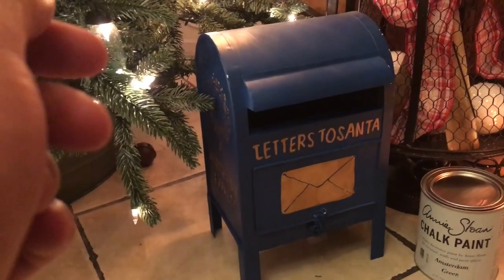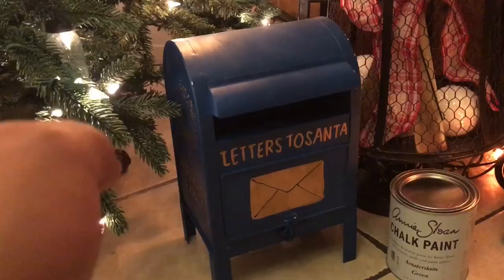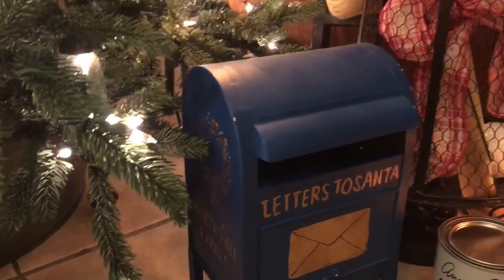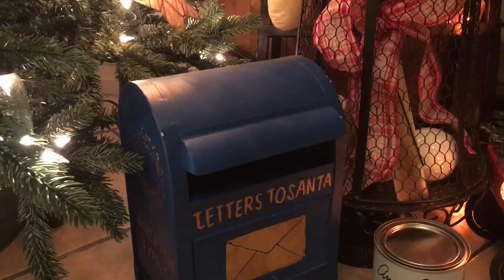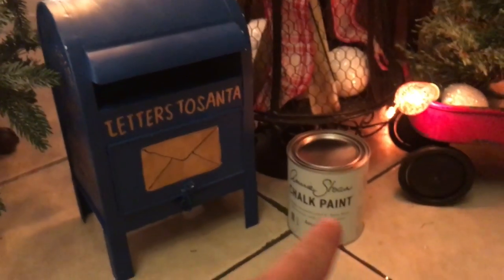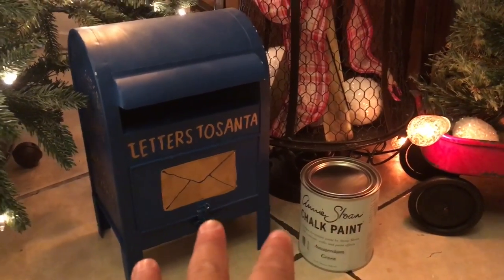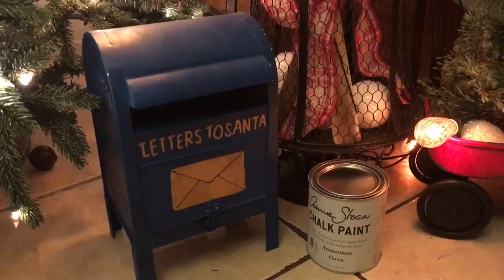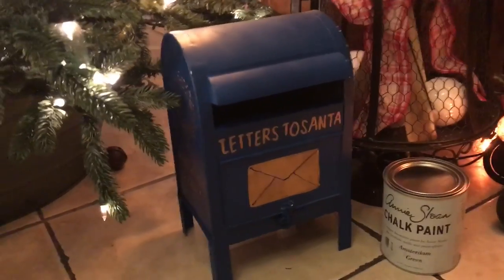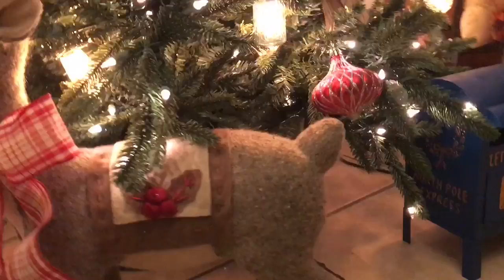They just opened up a Home Goods on my side of town. Honestly, I bought it with the intention of painting it anyway, but the paint job is horrible. It says North Pole Express, and there's just a vintage jingle bell on the floor. And that's the color I'm going to paint it with — I'm going to paint it in Amsterdam green, just like the lettering of the galvanized base for the Christmas tree.